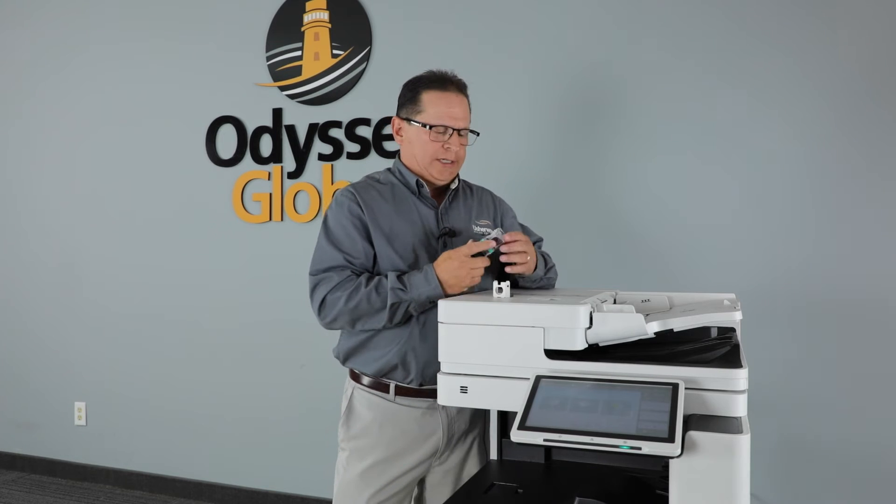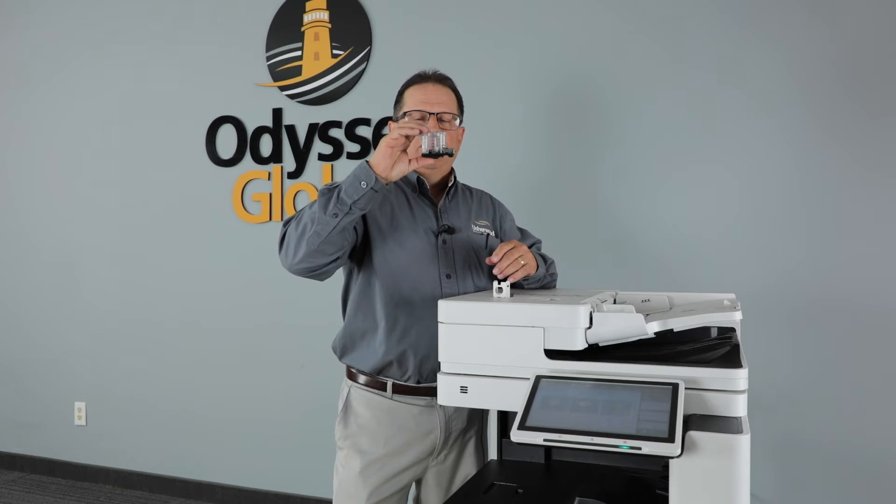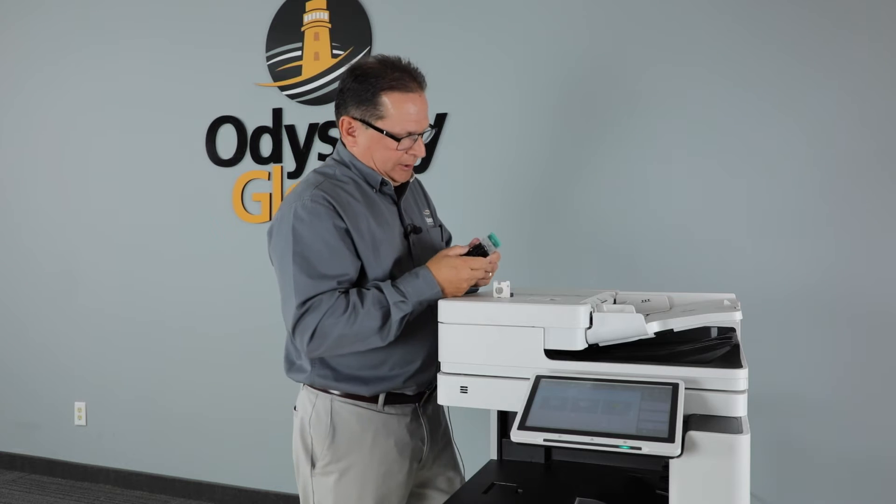Hey, Rich St. Onge again from Usherwood Office Technology. We've all dealt with these frustrating cartridges when your copier runs out of staples. You can't get them open, you fumble with them, you break them, you call the technician.